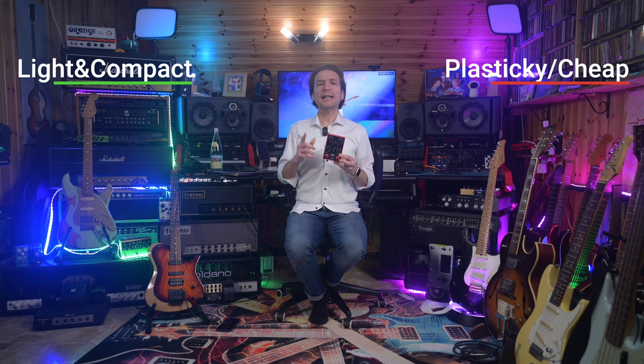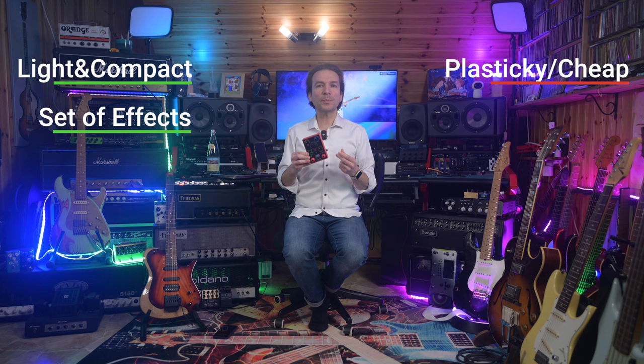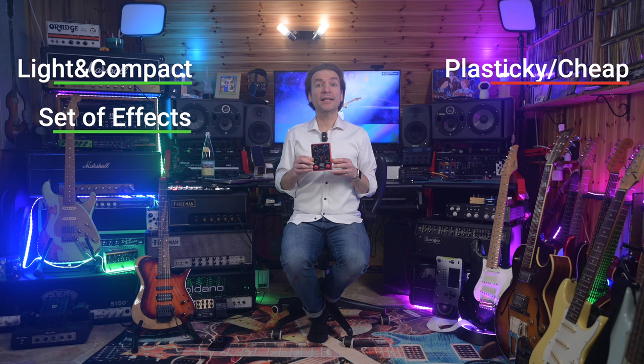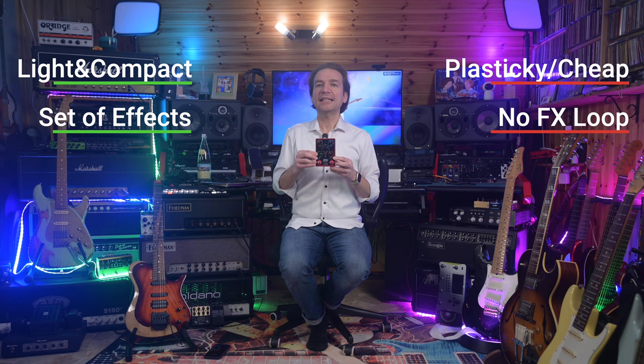Another pro is the set of effects, which is nice and very useful, and allows this unit to be really an all-in-one device in a very small format. As I'm not an effects junkie, I'm totally fine with the collection of effects included in this unit and I can really play a whole gig without further pedals. On the other hand, we don't have an effect loop, therefore it is going to be impossible to integrate, let's say, our favorite chorus in the effect chain.